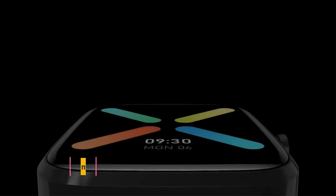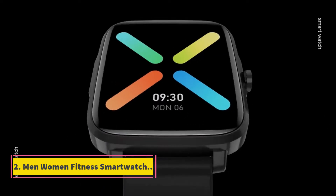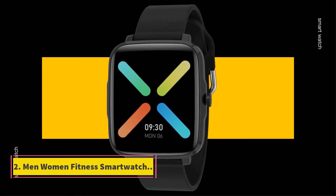Information synchronization: watch information can be simultaneously uploaded to the mobile phone app for analysis. Product advantages. Number 2: Men/Women Fitness Smart Watch.